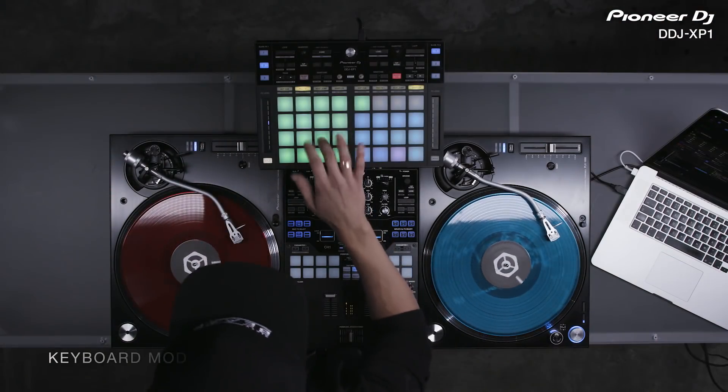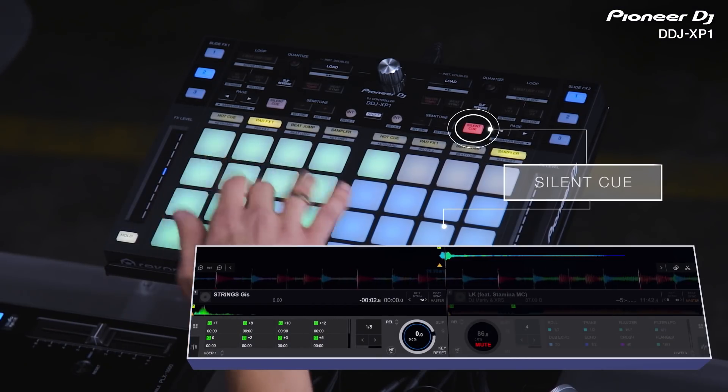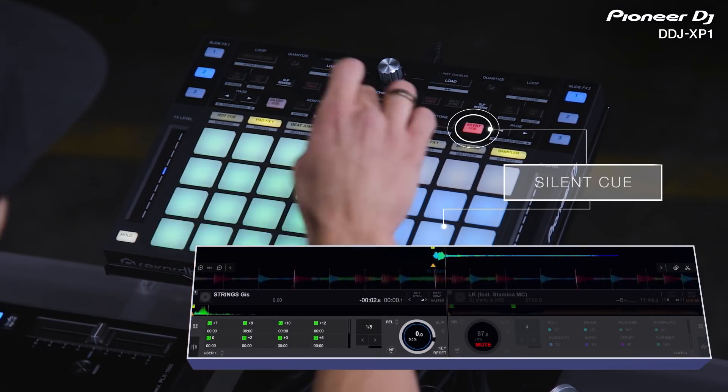Trigger hot cues across 16 semitones with keyboard mode. Silent Q restarts a track instantly, perfect for tone play performances.